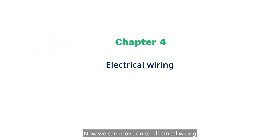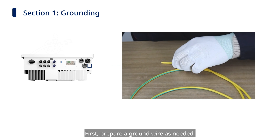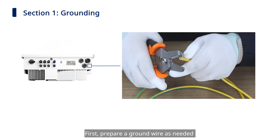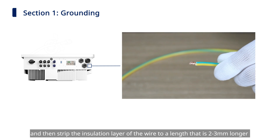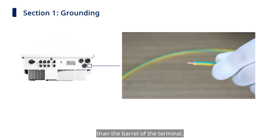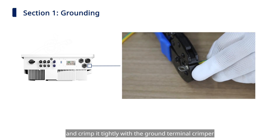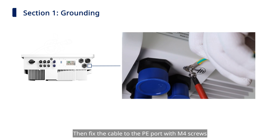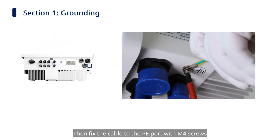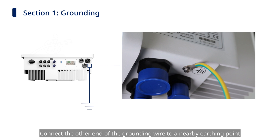Now we can move on to electrical wiring. Section 1: Grounding. First, prepare a ground wire as needed and strip the insulation layer to a length 2 to 3 mm longer than the barrel of the terminal. Insert the wire into the terminal and crimp it tightly with the ground terminal crimper. Then fix the cable to the PE port with the M4 screws. Connect the other end of the grounding wire to a nearby earthing point.